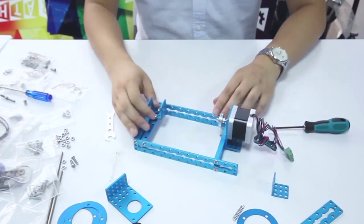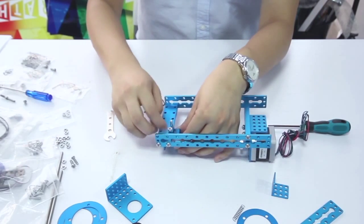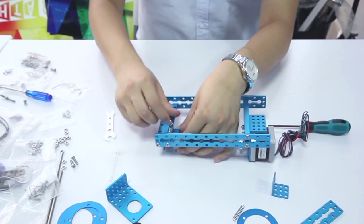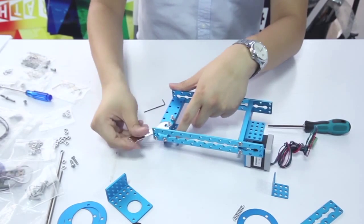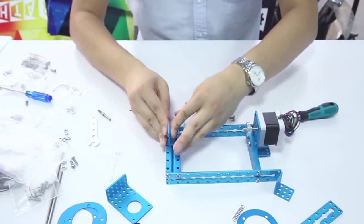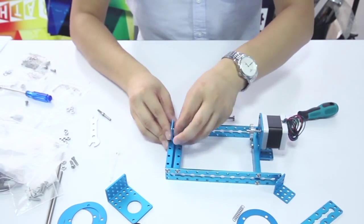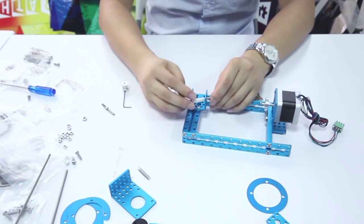Second, add plastic gaskets on the circle shaft. Then insert the circle shaft into the bracket U1 and make sure to fix it on the bracket.